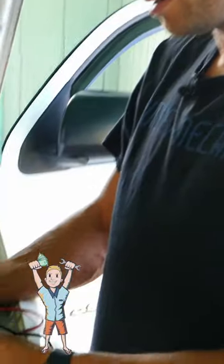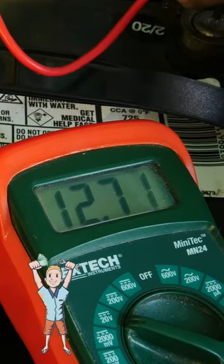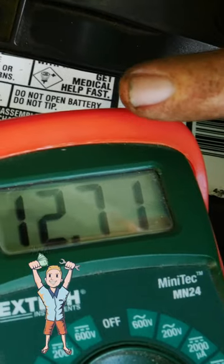Hey guys, this is Josh with Budget Mechanic. I put a new alternator in this truck and after the job was done I went to test the alternator. I put my voltmeter on the battery terminals and I got a really low voltage, which is not good enough to run the car, especially with the electronics on.